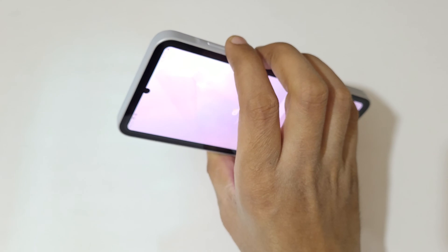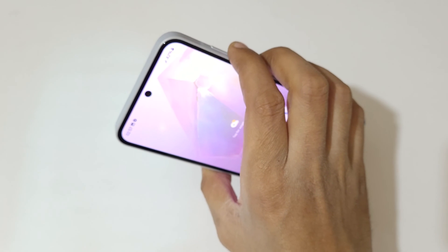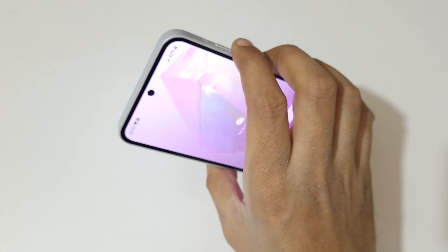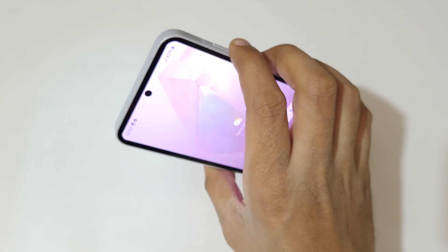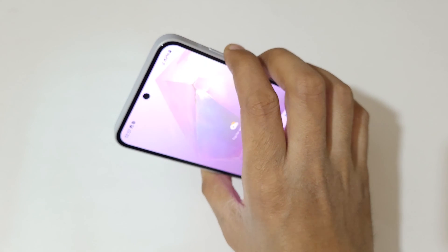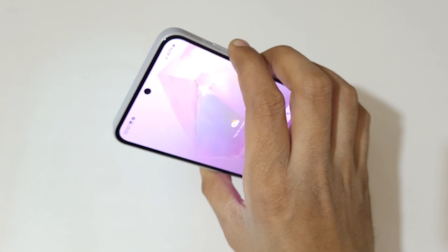The other method is to press the volume down and power key together to take a screenshot in the Samsung Galaxy A35 5G smartphone really easily. Just press and hold the volume down and power key together like this to take a screenshot really quickly. This is also a really convenient method.